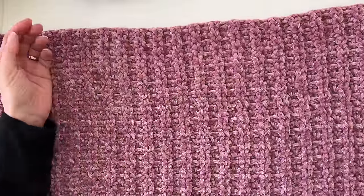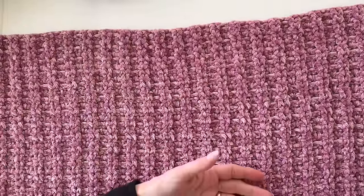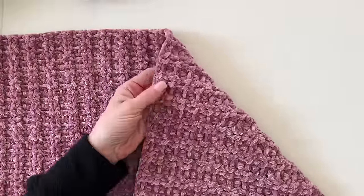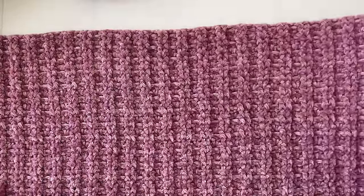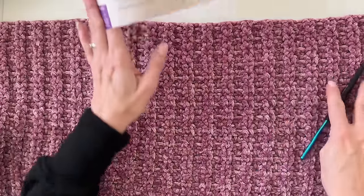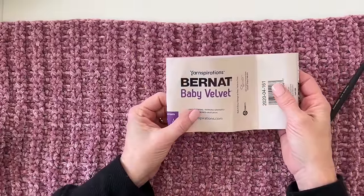Hi there, it's Tiffany from Daisy Farm Crafts and today I'm going to do a tutorial for this baby blanket pattern that I just finished. I'm going to call it a ribbed v-stitch made with Bernat baby velvet.